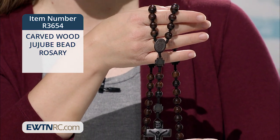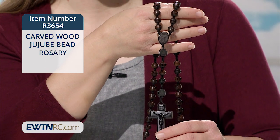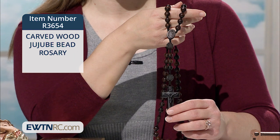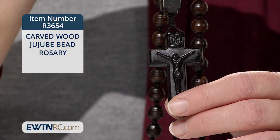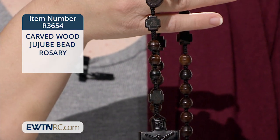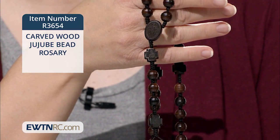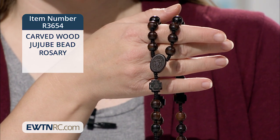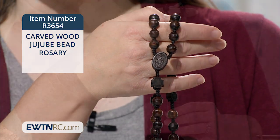What's special about this rosary is that the Our Father beads are cross-shaped with tiny laser-cut images of the Immaculate Heart of Mary on one side and a cross on the other. They are strung together on a sturdy knotted dark brown cord with a laser detailed wooden miraculous metal center and crucifix.